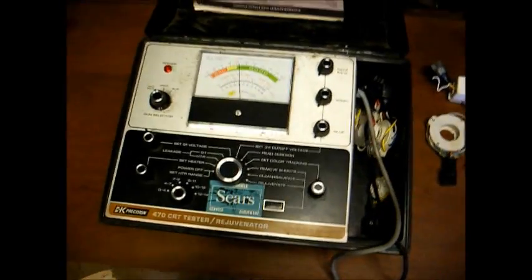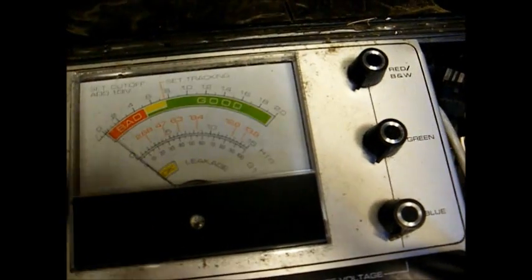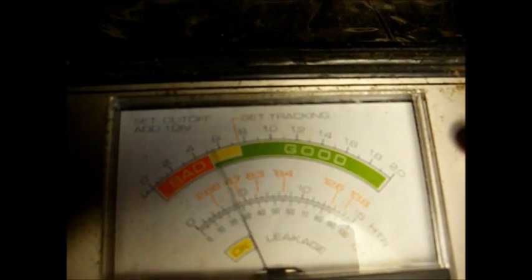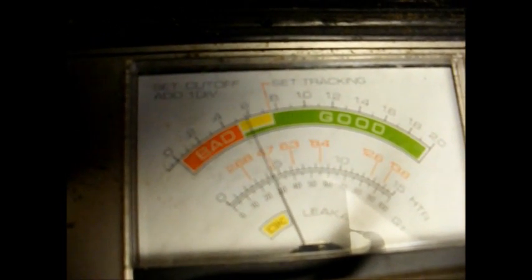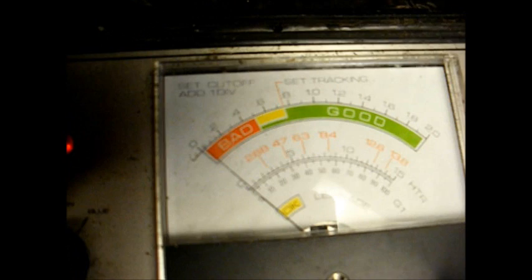We have the B&K 470 CRT tester connected. Let's see what we've got. Heater-to-cathode short — good. G1-to-cathode short — good. Set our cutoff to 50 volts — that's good. Set our G1 voltage. Now G2 cutoff: red, green, and blue.